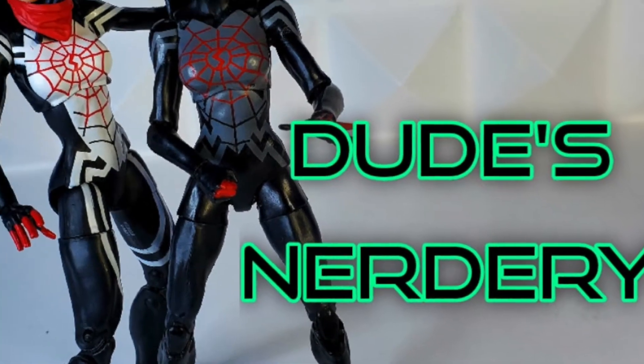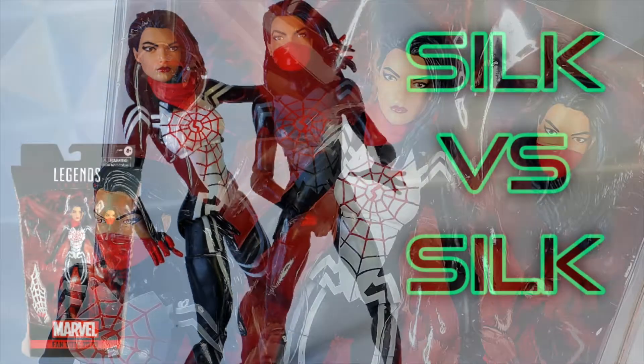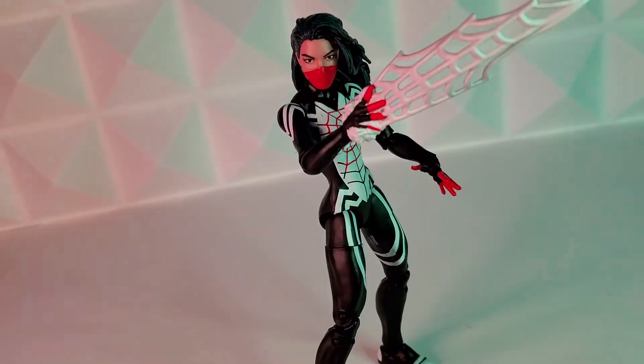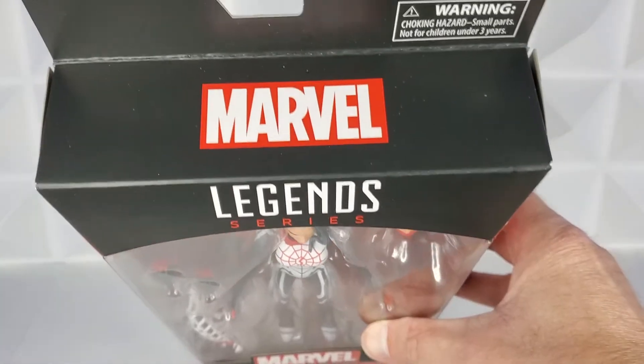Hello there! Welcome back to the Nerdery. Hasbro sent out the 2020 fan vote winner Silk without a shipping notification — a surprise meeting. This episode will compare the original Silk action figure released in 2016 with the 2020 fan vote winner. The 2020 fan vote winner is here, and what a nice surprise — I had no idea this was coming already.